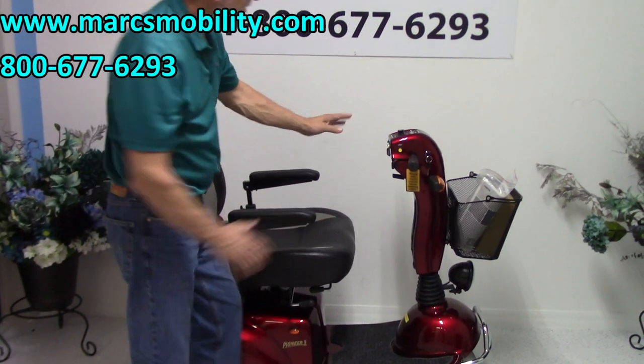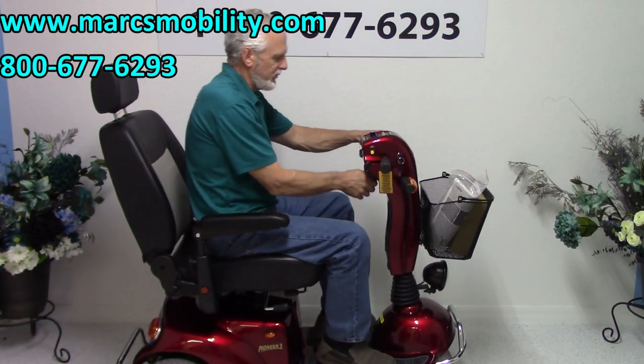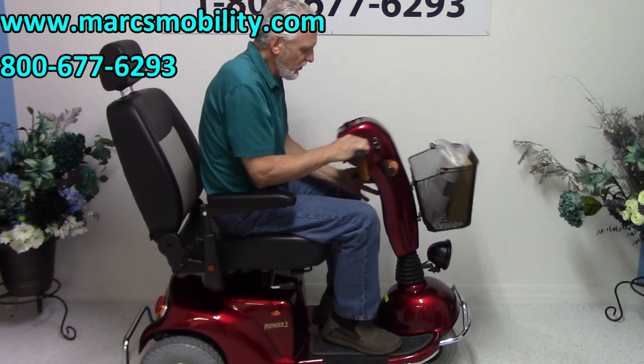This is called a tiller right here — it's adjustable back and forth. If you're sitting in your scooter, you just pull the lever down and pull the tiller wherever you want. It's a little stiff right now because it's new, but you can put it any way you want.